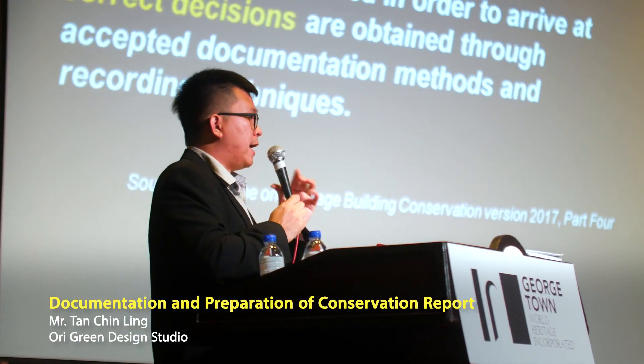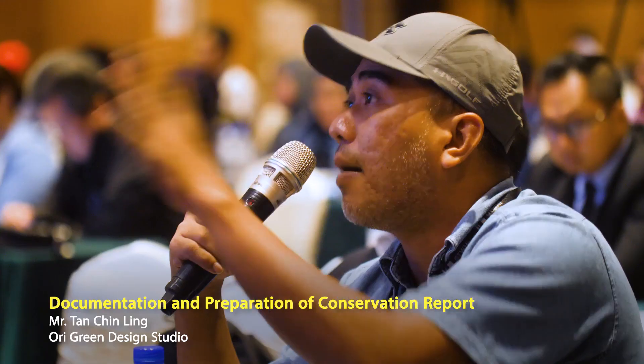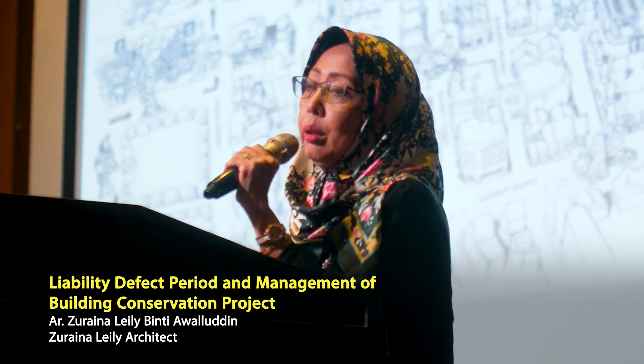For National Heritage Buildings, you need to request permission from the Heritage Commissioner in writing before any work is done, with the justification for the proposed necessity. So it's important.